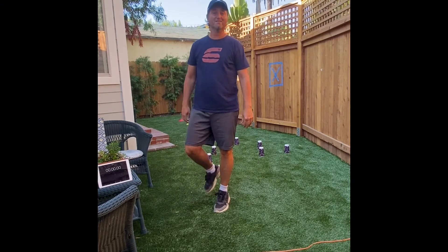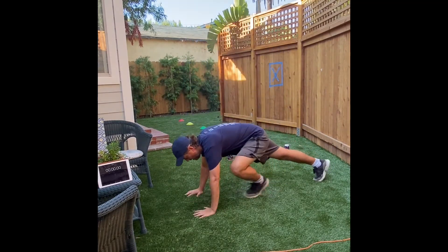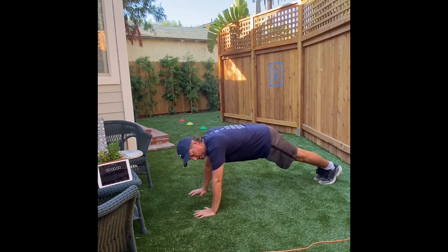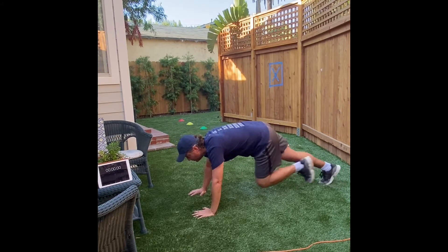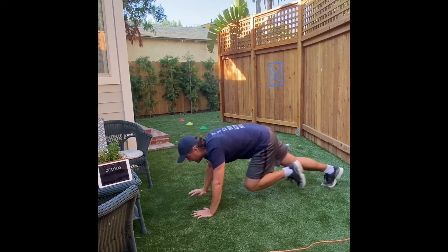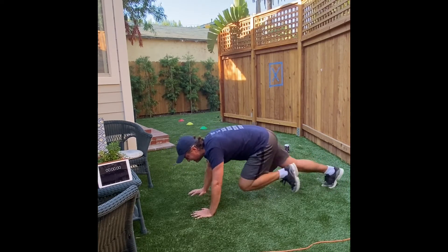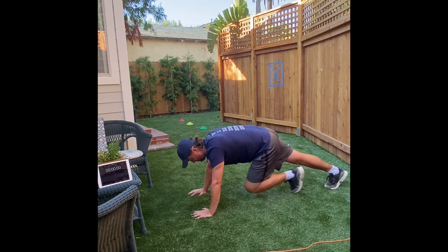Let's try ten mountain climbers now. Get in a good push-up position to start — your back is straight and you're going to bring your knees up to your chest like this. One, two, three, four, five, six, seven, eight, nine, ten. Those are mountain climbers.